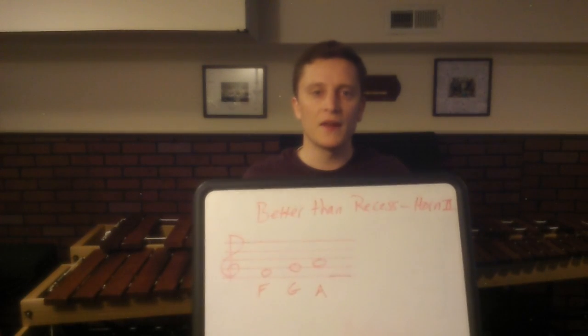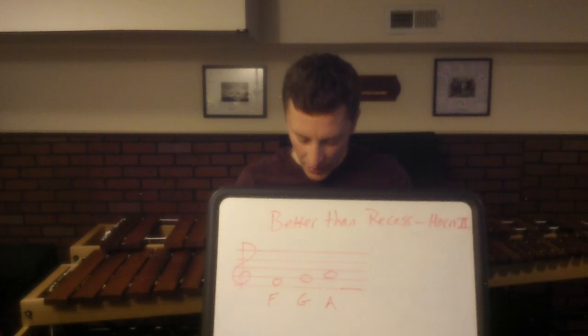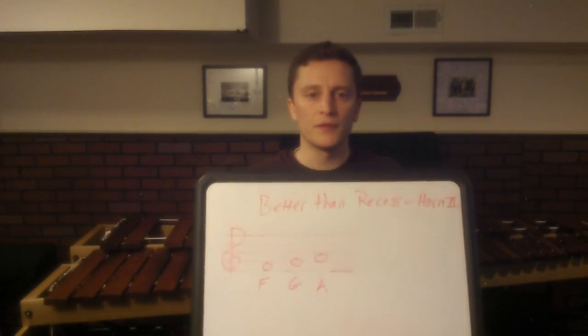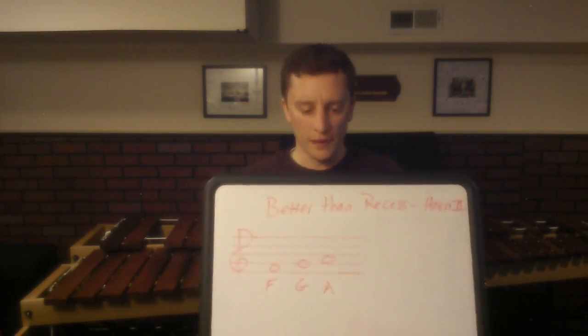Hello and welcome. Today we're going to be working on Better Than Recess for the Horn 2 part. Here are the notes that you need to be able to perform in order to play Better Than Recess, so let's go over them.